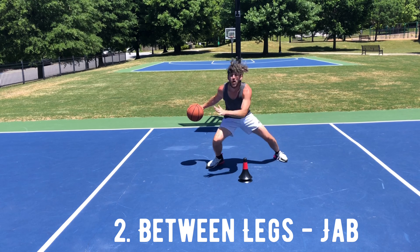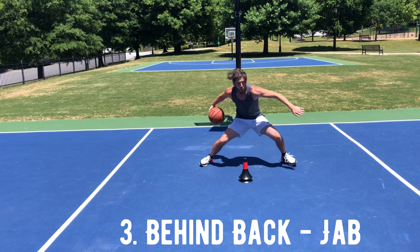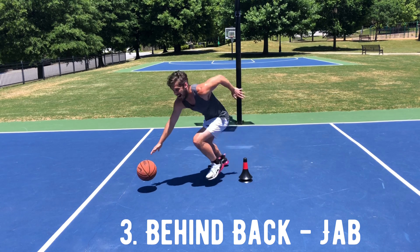we're working on four different off-the-dribble moves that are made better with this delayed fake. To master this concept, we're going to break down each of the four moves in our training wheels drills.